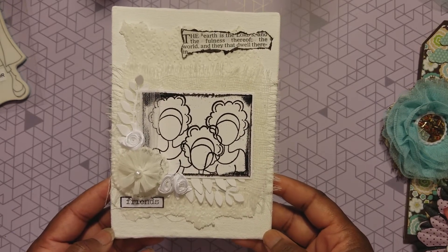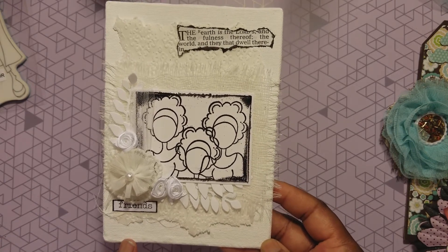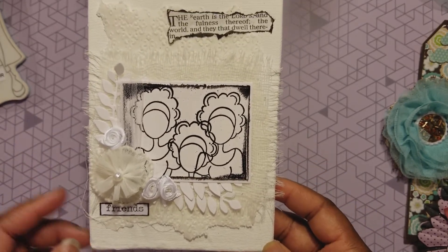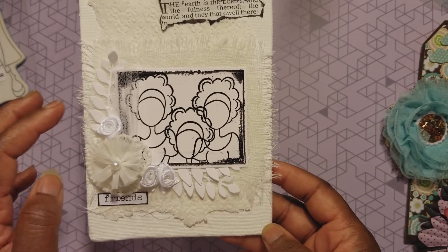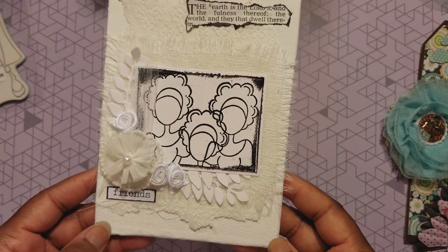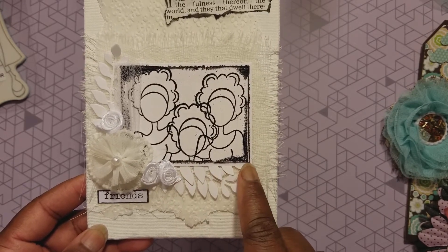Oh my god, this thing is so gorgeous and breathtaking. I took some acrylic paint and painted the canvas white, then took some vellum and an embossing folder and embossed the vellum, and just tore it all around. I put the cheesecloth on top of the vellum, brought out some foliage - I cut out some foliage from white cardstock - and then put these flowers here.